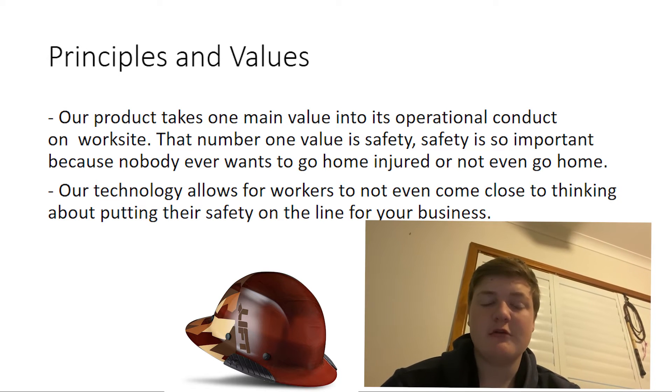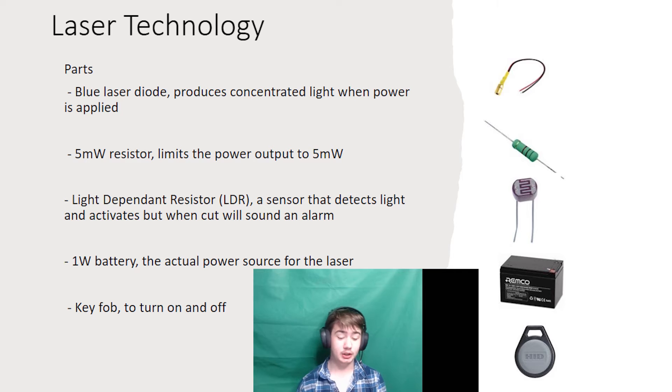Trueguard's main principle and value is safety. The parts of the laser technology include: a blue laser diode that produces concentrated light when power is applied, and a 5mW transistor which limits the power output to 5mW.